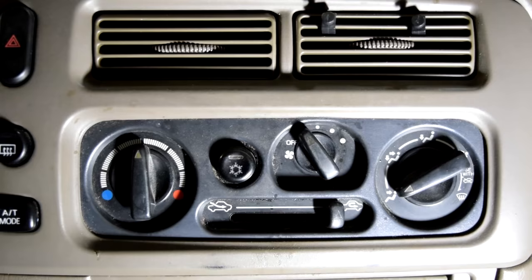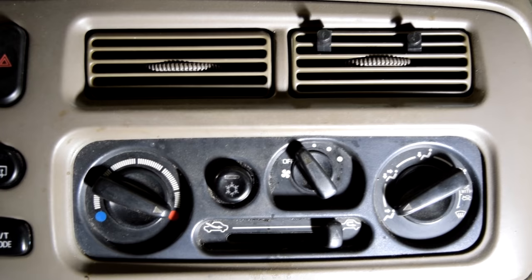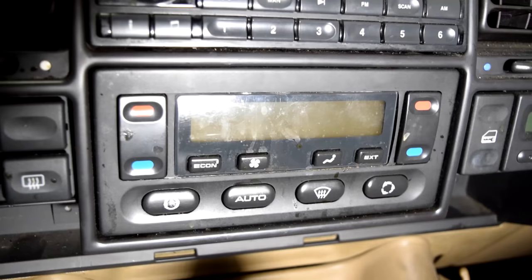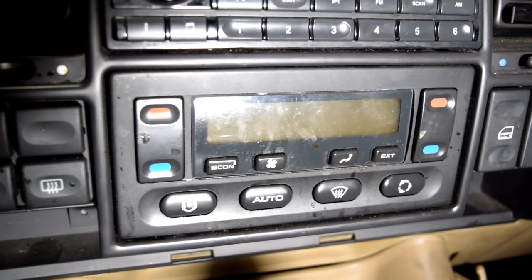Next, you want to get in your car and turn your heater setting to the maximum setting. This will allow you to open up your heater core and hopefully get the bubbles out of there that may be causing your no-heat issues. And if you have a mechanical climate control, you don't need to turn on your fans. But if you have a digital one, and when you turn the heat to the maximum position your fan doesn't come on, just go ahead and turn it to the lowest setting just to be on the safe side.